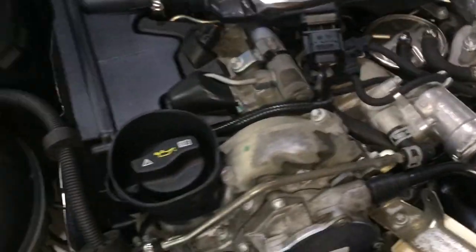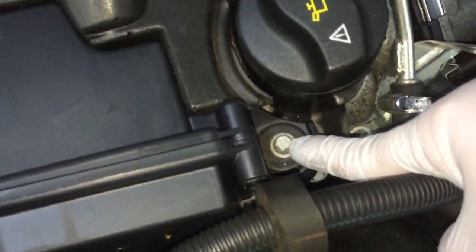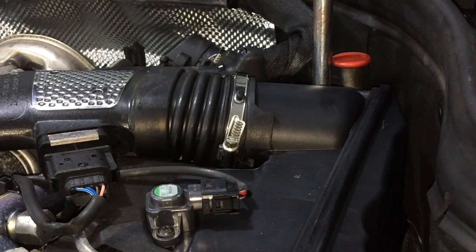For the right side air filter, you just have to unscrew this one, take this grommet off, put it aside, and then you can easily access it. You also need to access this area here.